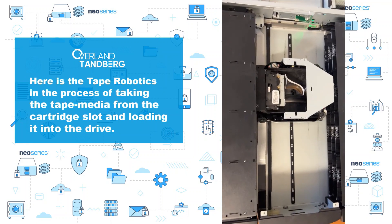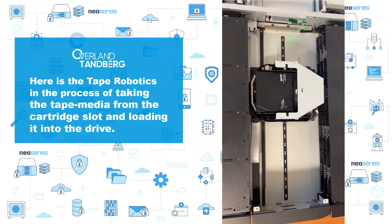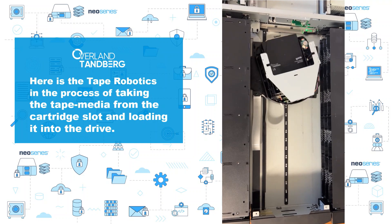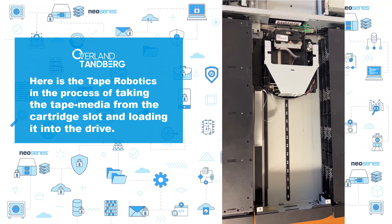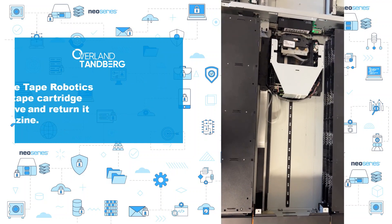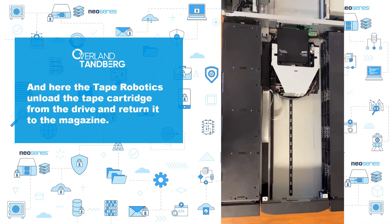Here is the tape robotics in the process of taking the tape media from the cartridge slot and loading it into the drive, and here the tape robotics unload the tape cartridge from the drive and return it to the magazine.